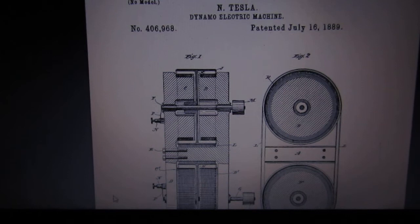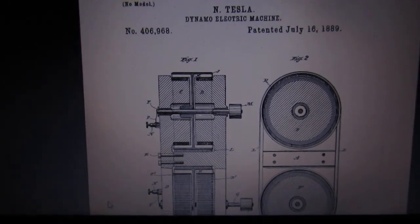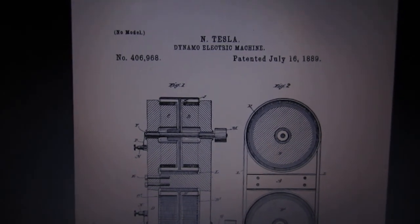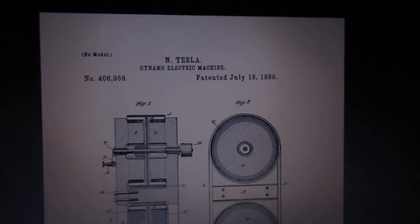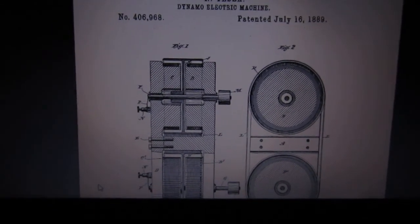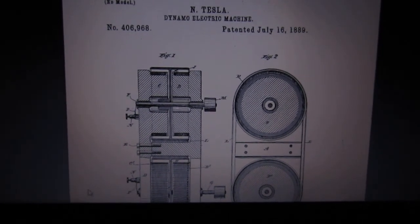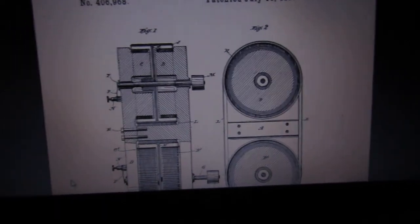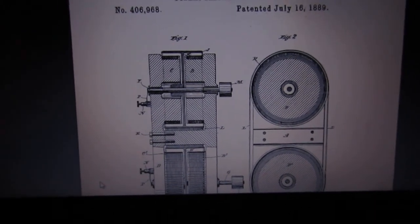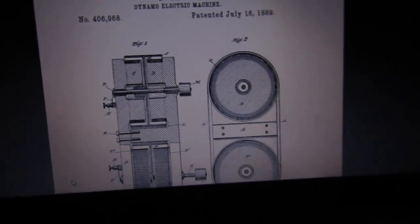This is one of my favorites — his dynamo electric machine from 1889. This was a direct current generator, a high current generator. Perhaps not terribly high voltage, but it would have been a very high current DC generator, so you would have been able to do things like electric arc welding and run electric arc lamps with this.